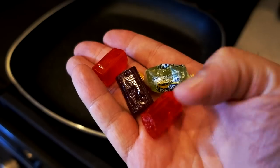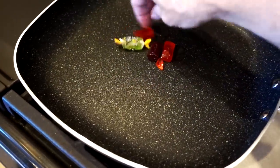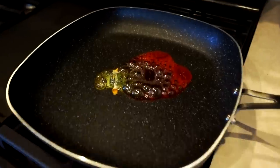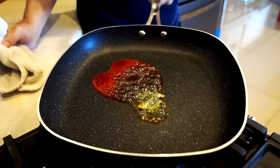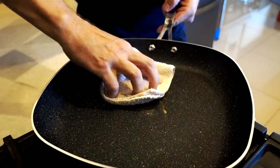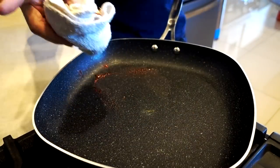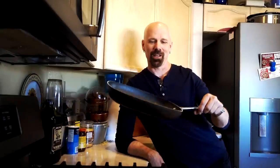In the commercial, they put a Jolly Rancher with wrapping and a couple without into the pan, melted them, and then wiped it out with a towel. I was impressed with the marshmallows — will I be impressed with the Jolly Ranchers? I melted them inside the Granite Rock Pan and wiped with a rag. I could feel it was a little sticky and hot, but look at the result — the pan cleaned up beautifully. The Granite Rock Pan has now passed every test, I would say with flying colors, including the Jolly Rancher test.